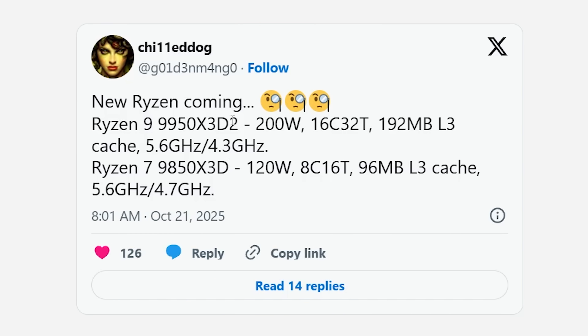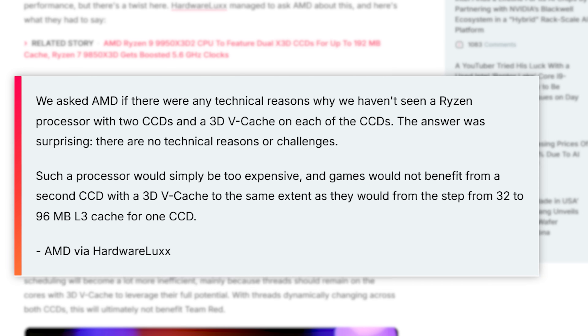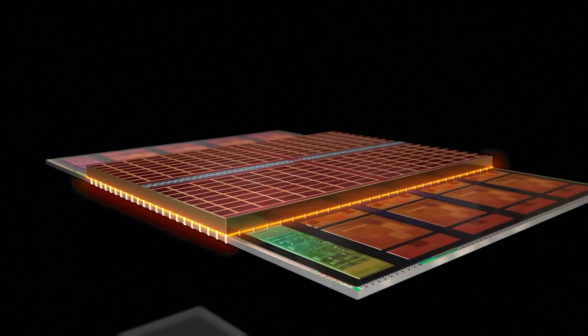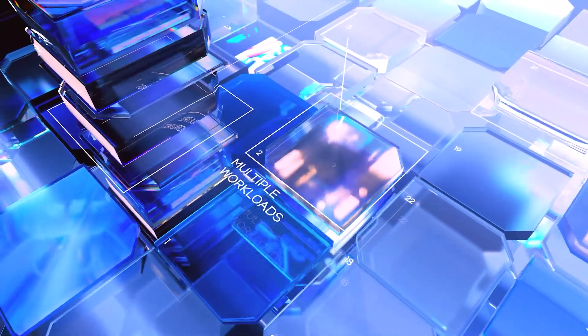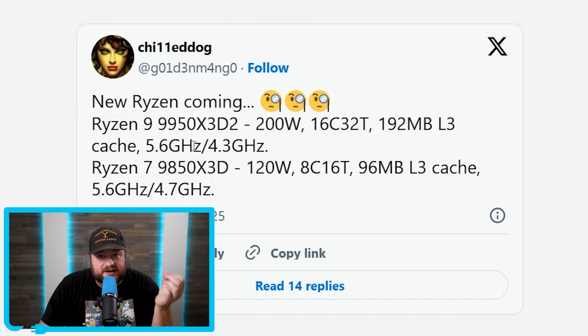According to this, the 9950 X3D2 comes with a whopping 192 megabytes of L3 cache — a huge jump — meaning this chip comes with 3D V-Cache on both chiplets. In the past, AMD specifically said the cost wasn't worth the performance gain when having both chiplets use 3D V-Cache, but the price has likely come down since then, and as games use more than eight cores, the benefits get larger. You do still have a cross-CCX penalty, but Windows Scheduler can lower that, and the additional cache likely negates it. The new chip has a higher TDP of 200 watts, and while it has the same base clock of 4.3 GHz, the boost is 100 MHz lower at 5.6 GHz — not a big difference thanks to AMD's second-gen 3D V-Cache.